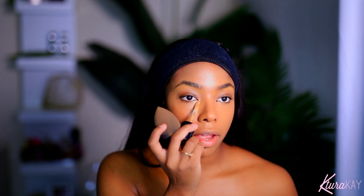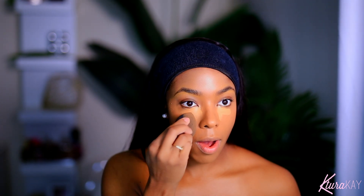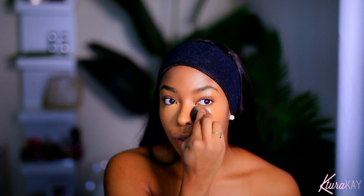For my lighter concealer, I'm going to go in with this Born This Way in the color Warm Sand. I'm placing a little bit right in the corner of my eye just to brighten things up, blending it outward — not too far — keeping it concentrated in that area, and sharpening up my nose for a natural-looking nose contour.